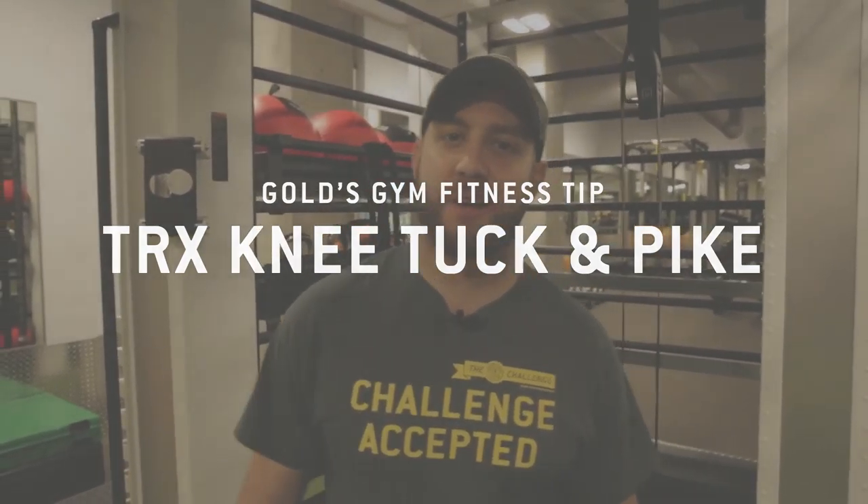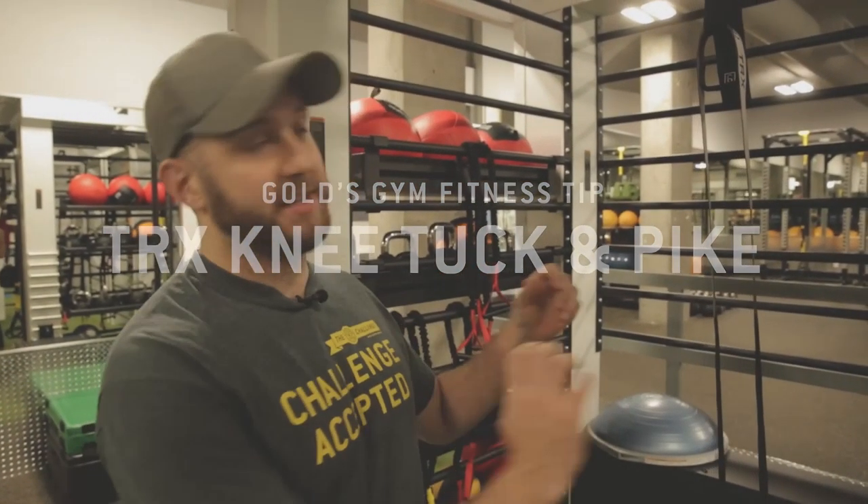Hey everybody, it's Matt, one of the trainers here at Gold's Gym. We have the TRX down on the main floor now, so I'm just going to show you a few ab exercises that you can do in TRX to really help tone and strengthen your core.